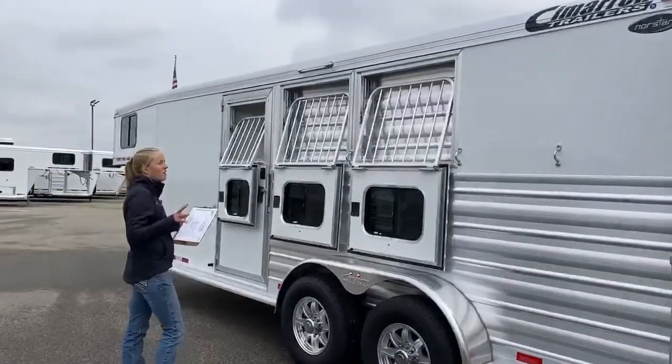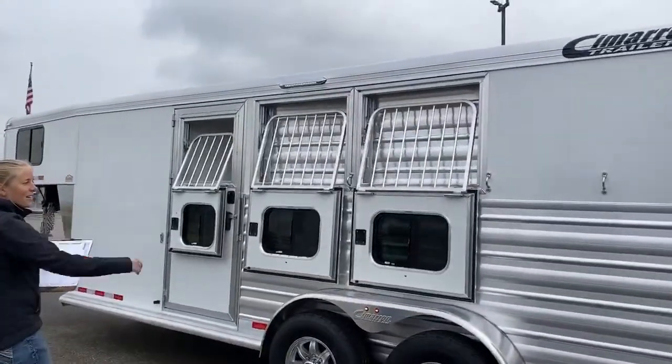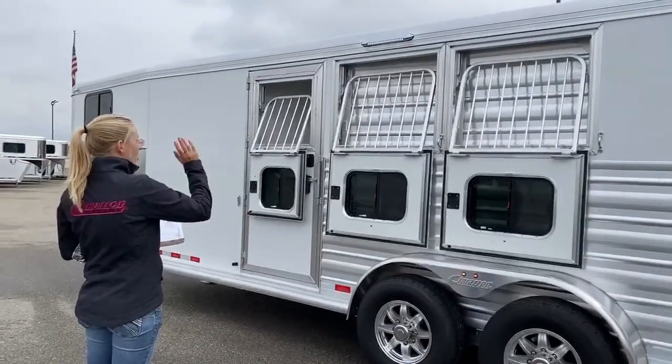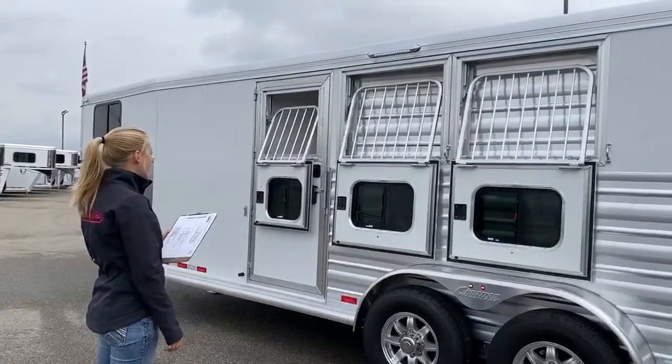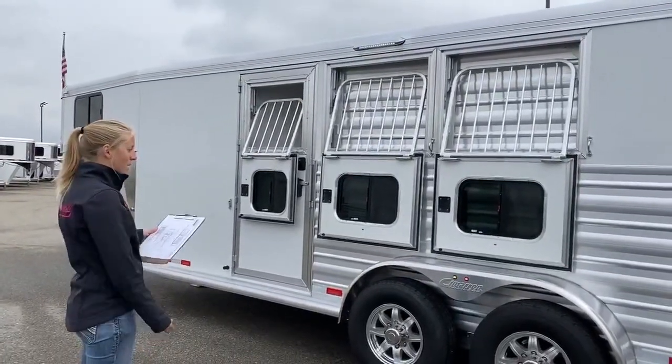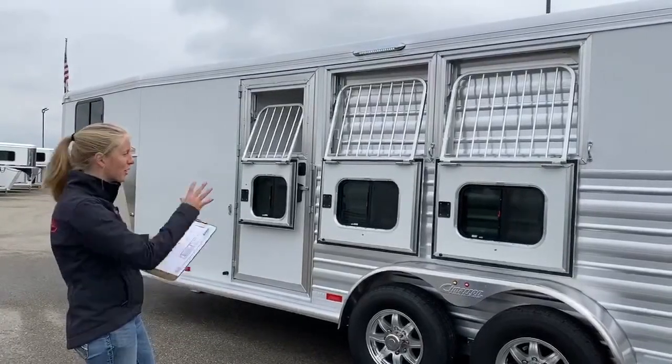On this side, we've got awning lights on every side of this trailer. So if you are tying up at night, you can tie on this side or on the other side and you can see really well. You don't have to worry about anyone causing any mischief — you can see it all.